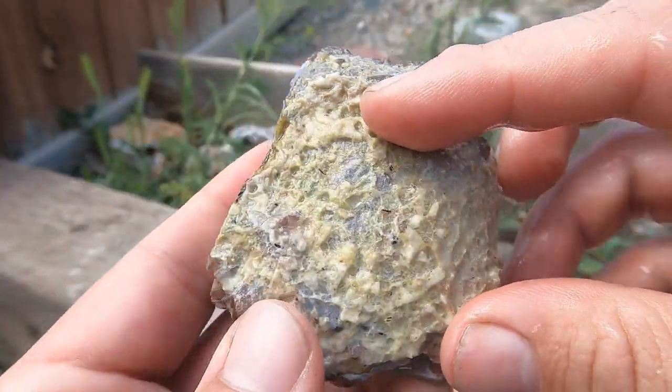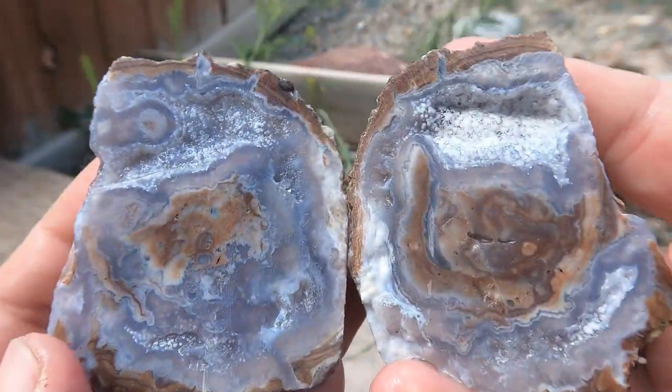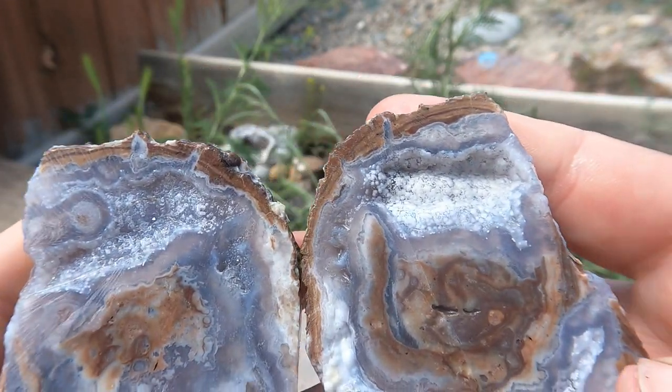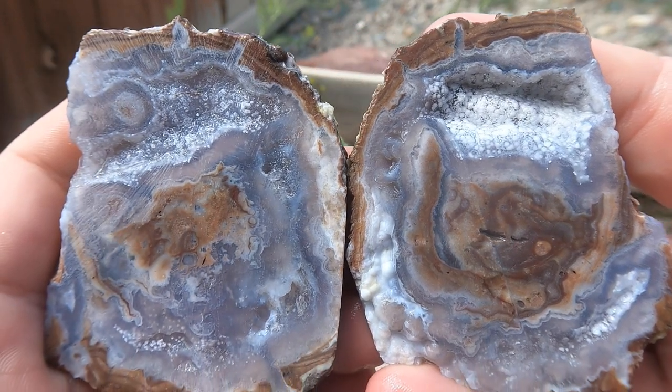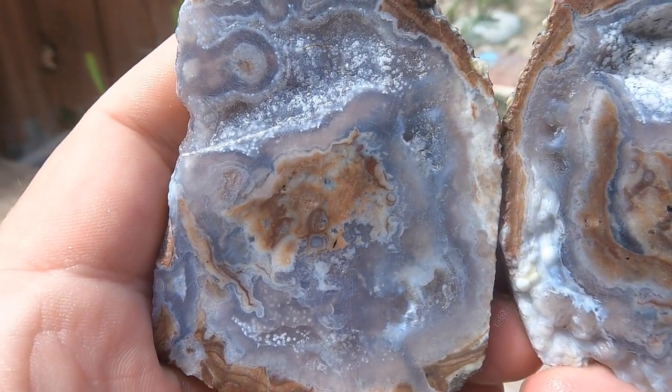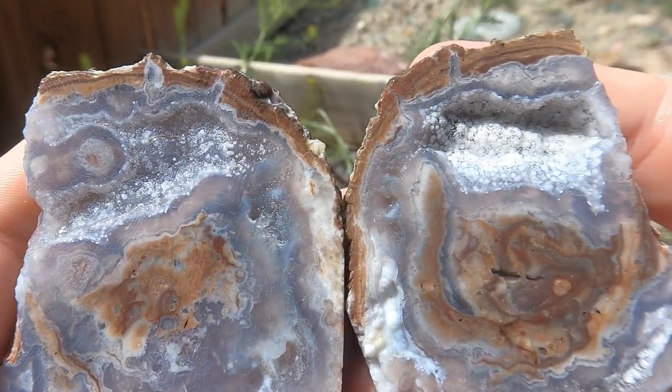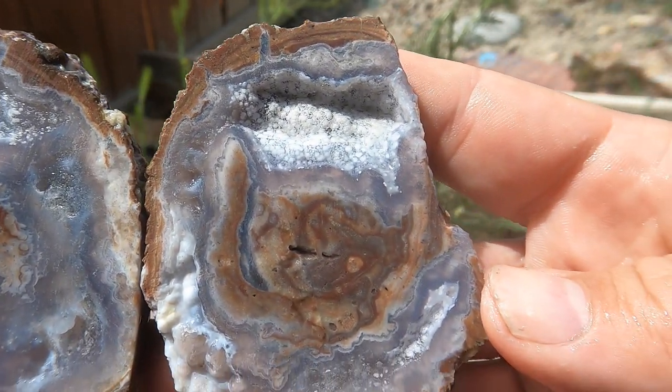Here's another one of those flat Dugway geodes. Oh, that's nice — that's a good one. I love it when it has those weird white dots in it. That's cool. Really good stuff, really nice.